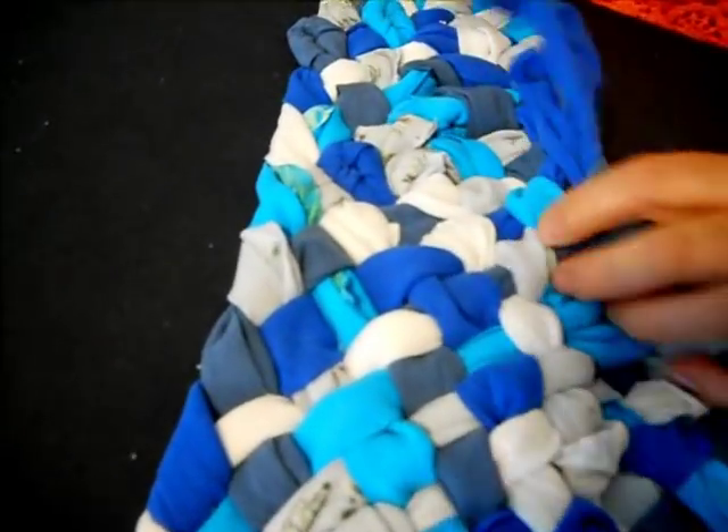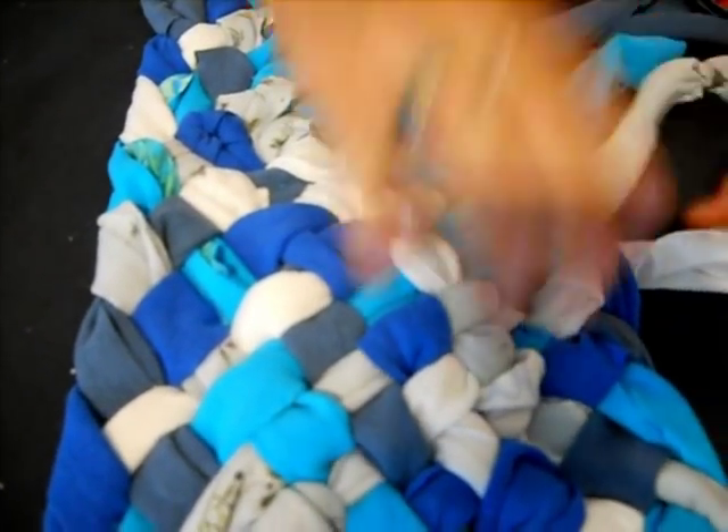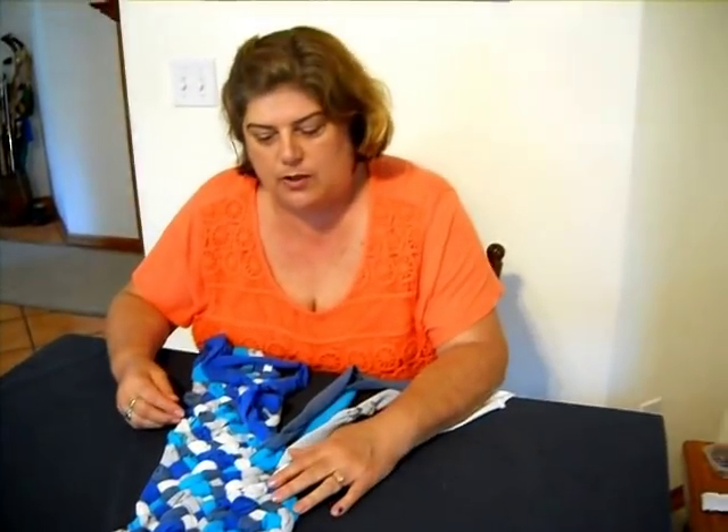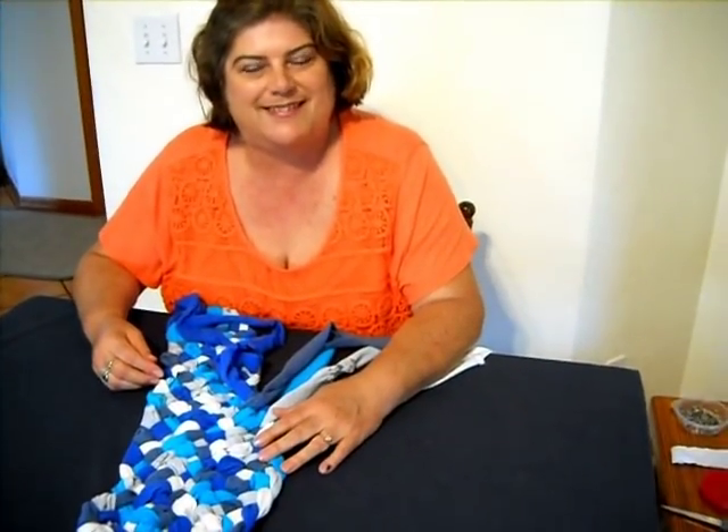Following this, we'll start with the very beginning part of how to do the initial braid. But there you have it. So if you want to continue watching and watch this series, that's what we'll be doing. Thank you.